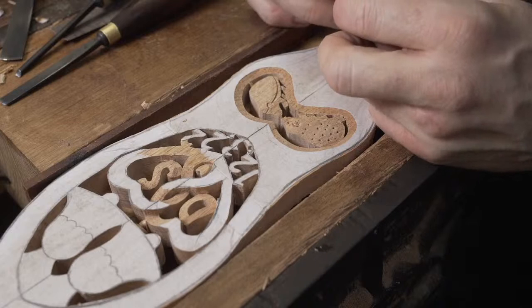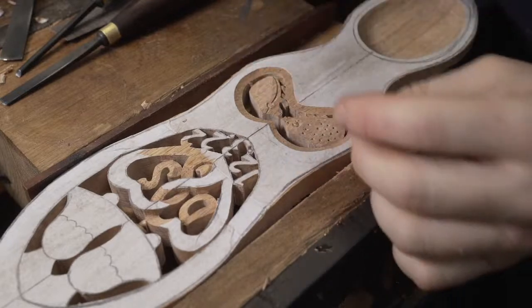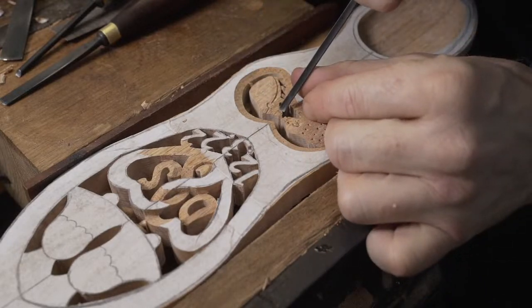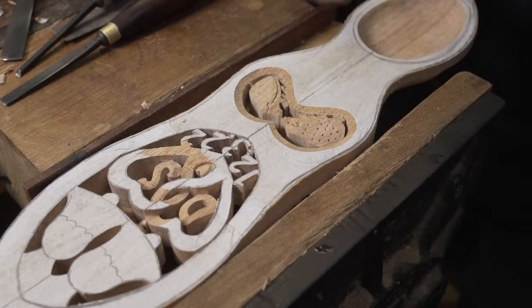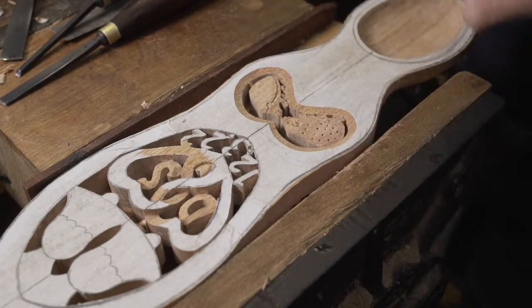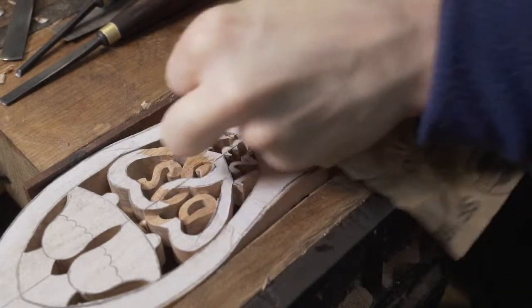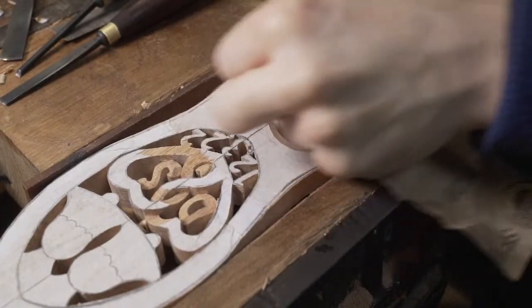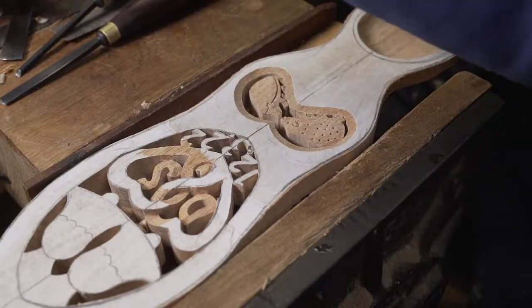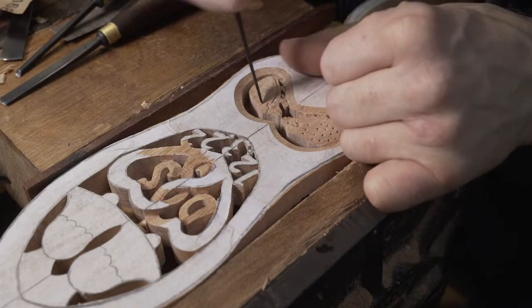We've just got a delivery coming - a little parcel. So that hedgehog is coming along, taking shape. A little bit more sanding on the backs of our hedgehogs. We need to find that one piece of equipment - I was looking for it earlier and couldn't find it. A few little spikes. I'll do the eye first - the eye is going back from there.